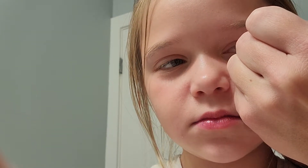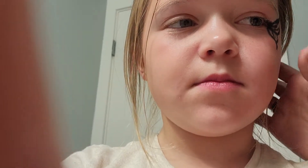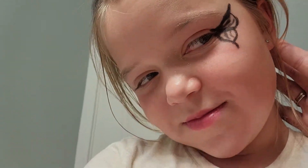You can smudge it if you want to. There's part of it. That looked really good — I love it.